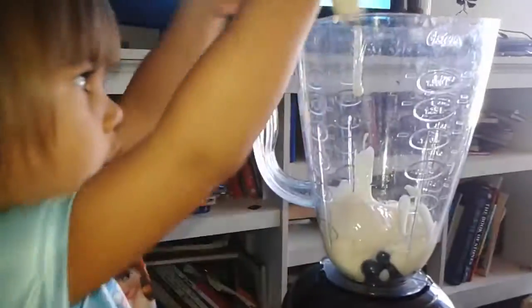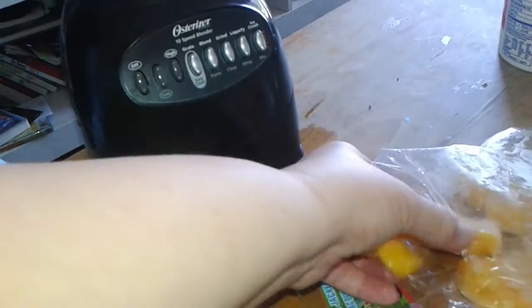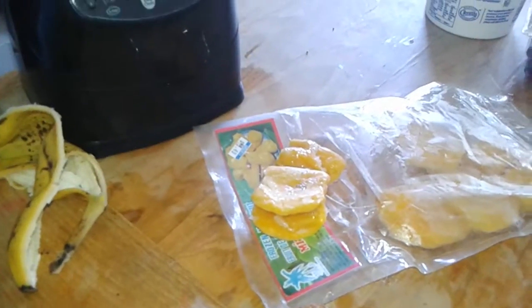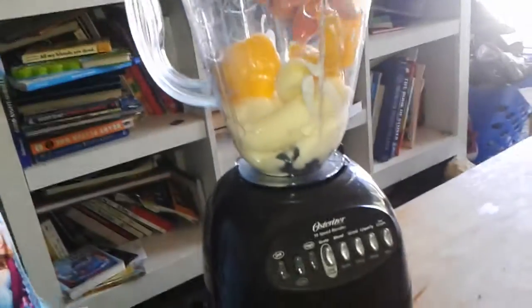Okay, there's our yogurt. Put all the banana in there. And the jackfruit is frozen, so we'll just add about... There, that's good. See all these? Put those in there too. It's cold. It's cold? I know it's cold. Go like that. Did you smell jackfruit, by the way?